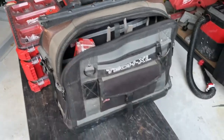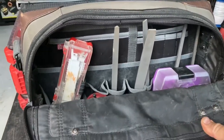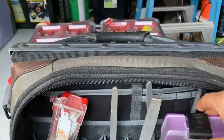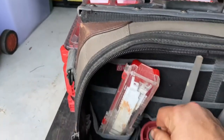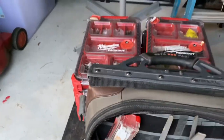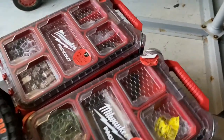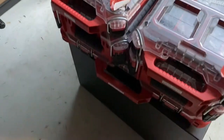All my bags are Veto. The last one is the Tech XL — that's got a lot of my larger bits and pieces which I don't use too often: files, drill bits, reciprocating saw, pop rivets and bits and pieces on the other side. And then I've got my Milwaukee Pack Out, so that's always ready to go.